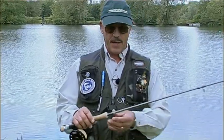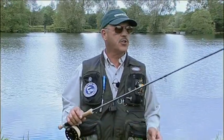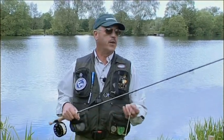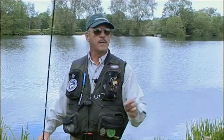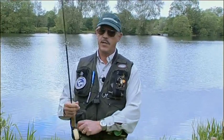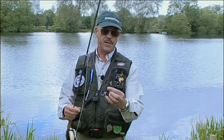Quite a basic set up today. I've gone for a long leader in case I have to search the depths, but basically it's one dropper and one point fly. So on my dropper I've got a size 14 straight buzzer.